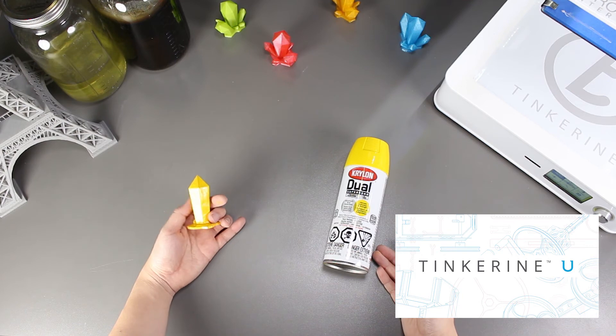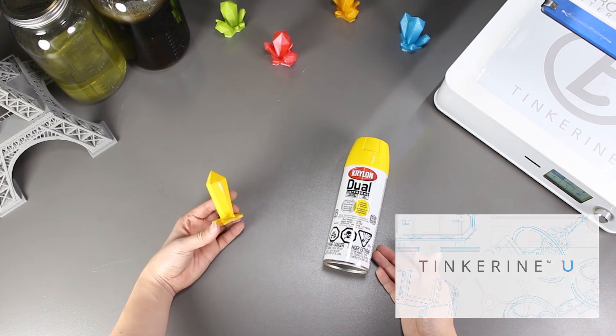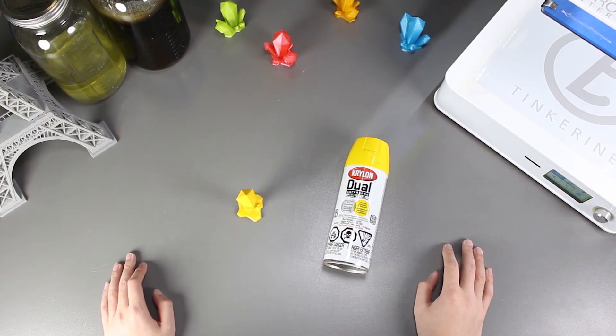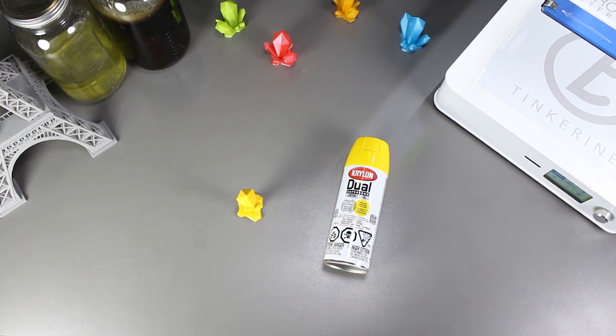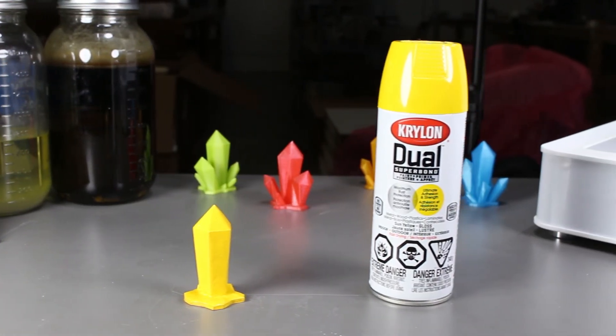I just want to remind everyone about Tinkering U — we have a lot of free teaching resources and challenges that can be leveraged on the platform about 3D printing, so be sure to check it out. That's the end of our experiment. If you liked our video, please give us a thumbs up, and if you did not, then a thumbs down below. Remember to subscribe and comment on what experiment you would like to see in the future. Thank you for watching.